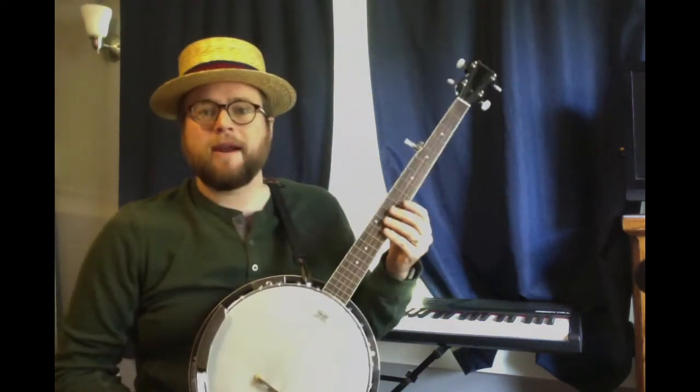Hi everybody. Happy Thursday. Mr. Lion here. Today I've brought out my banjo, tuned it up, got it ready to show you.